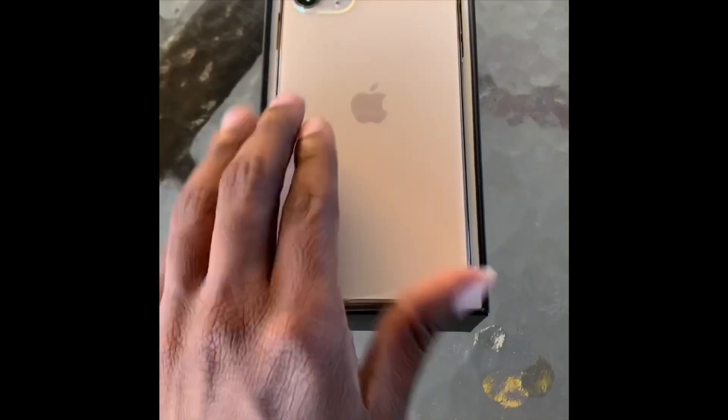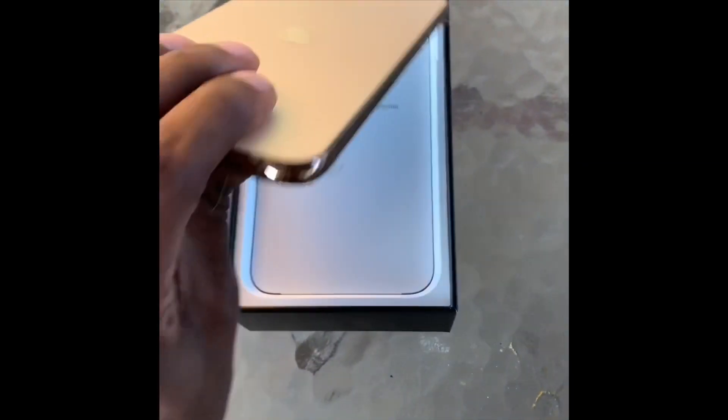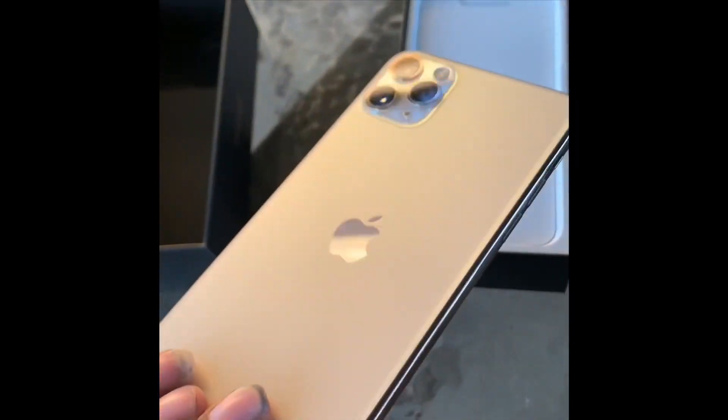Meanie is over there working on our vlog. I have the box where I left off — I opened it up just now. I got the 256 gigabyte in gold. When you first open the box it's the phone first. They did not put the plastic on the back like they usually do, but it's on the front. We're gonna set this to the side so we can see what else is in the box first.